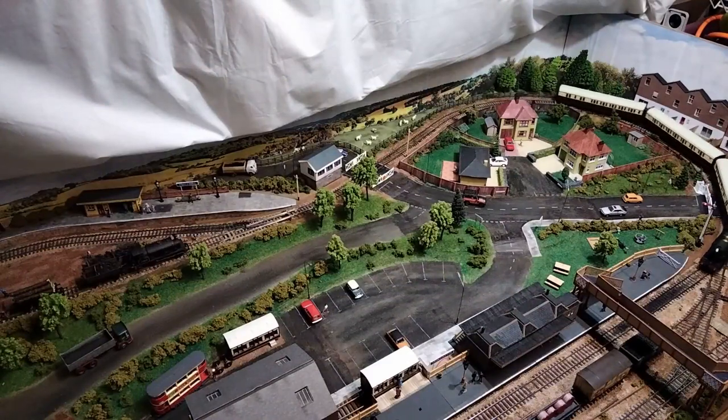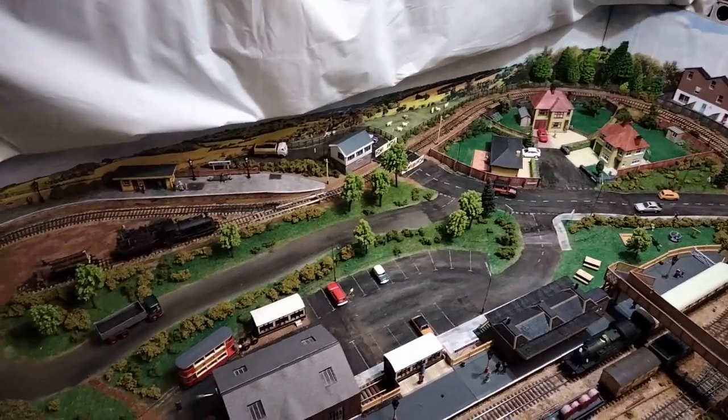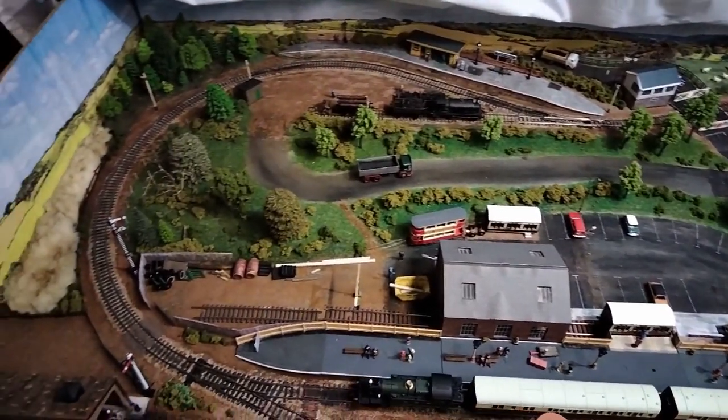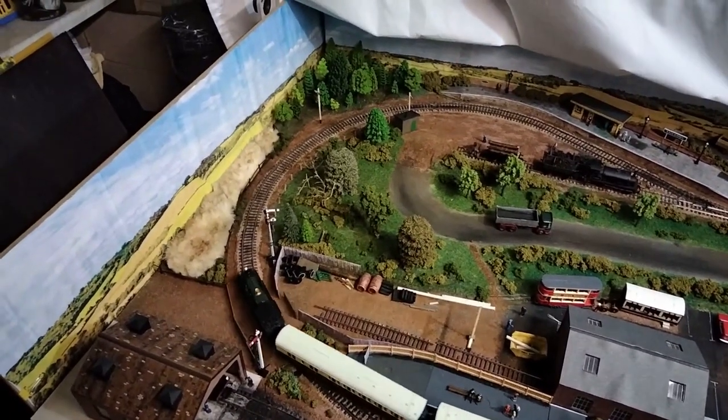Just to give a little bit of context to this video before we start, this is the first episode in a series documenting a complete rebuild of my layout. To find out more about the plan, check out my previous video, which should be linked to from somewhere on your screen.